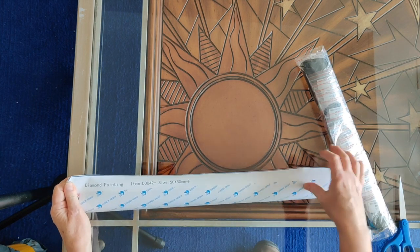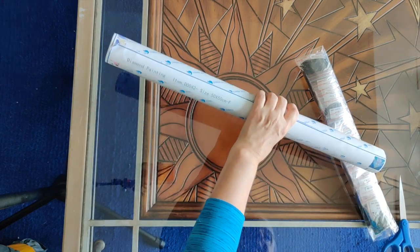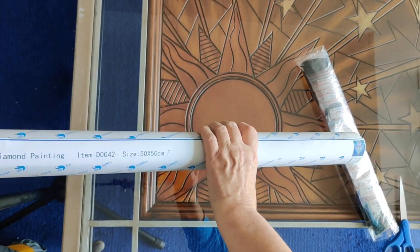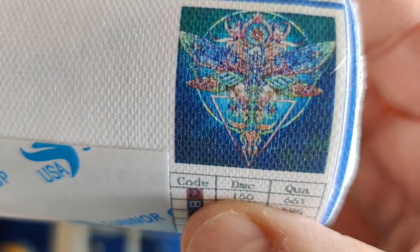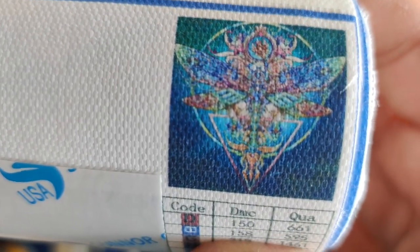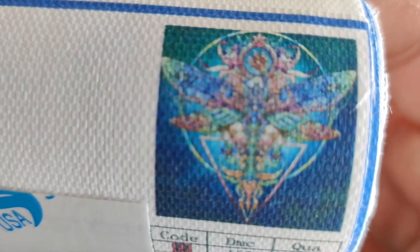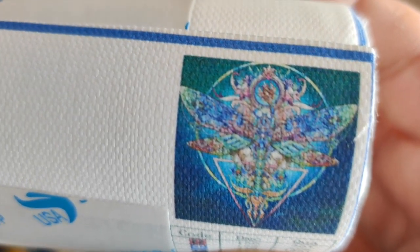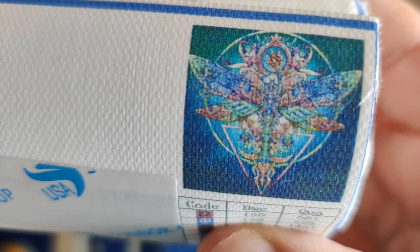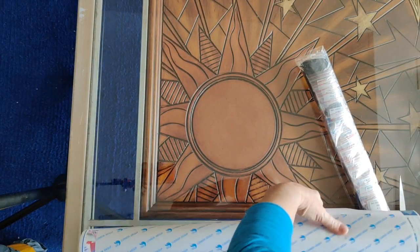So this is 50 by 50, item number D0042. I call this the Dragonfly Mandala — I think it's absolutely beautiful, with dark colors in the background but the mandala itself is just those super rich, rich colors. This is going to be stunning when it's finished in a 50 by 50 size.